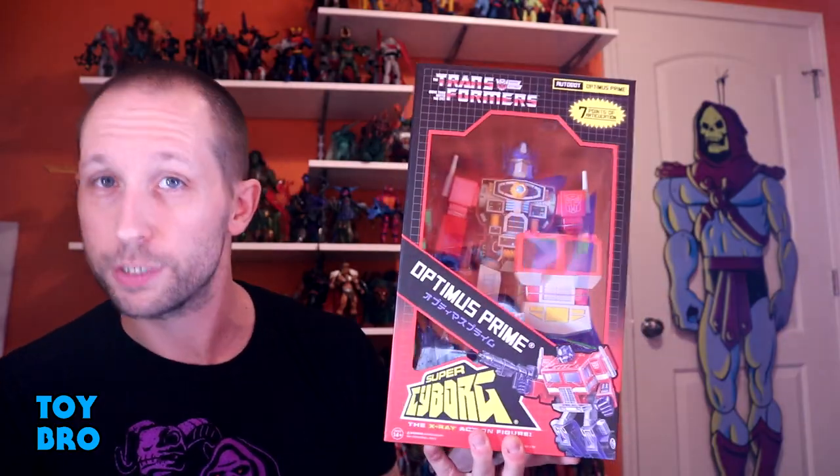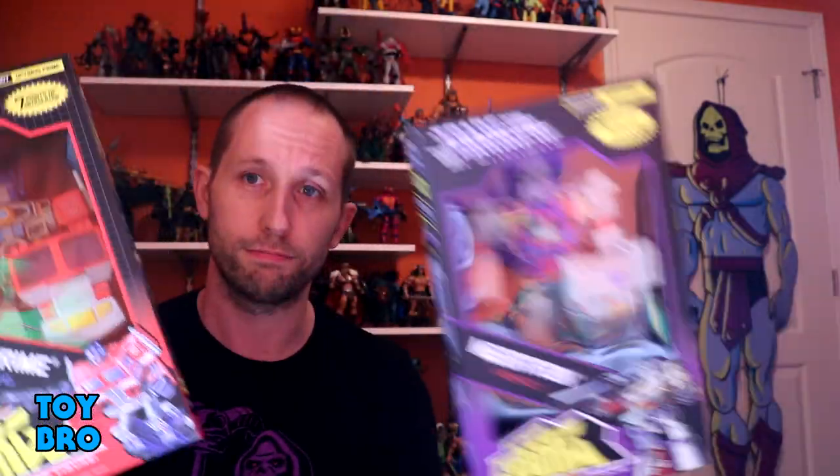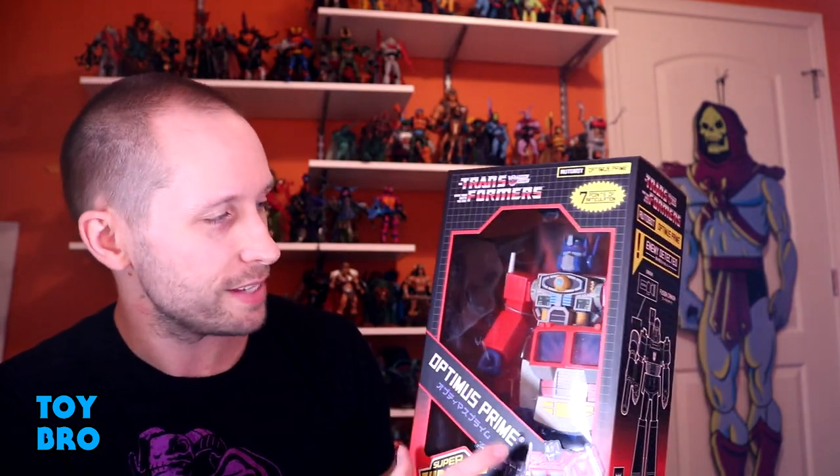We're back with another Super 7 review, taking a look at two entries in the Super Cyborg line. We've got Optimus Prime and Megatron — you can't do one without the other, so we might as well do them at the same time. We've got them both here in the standard packaging for this line.